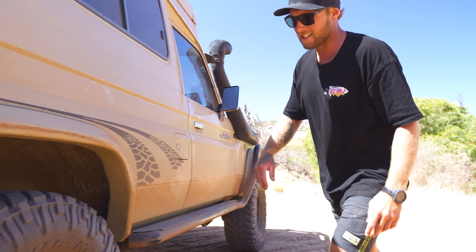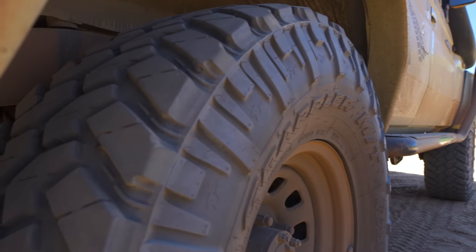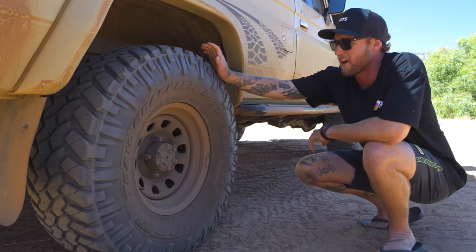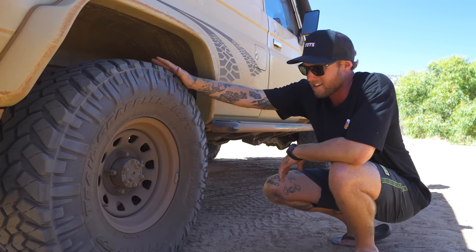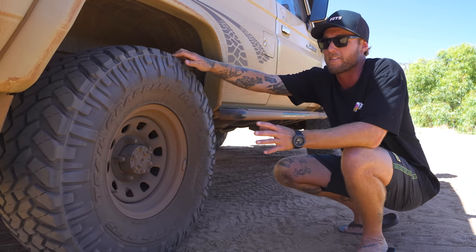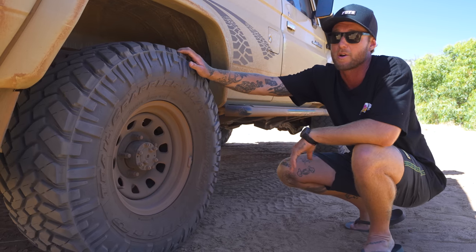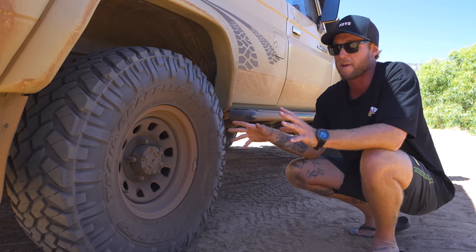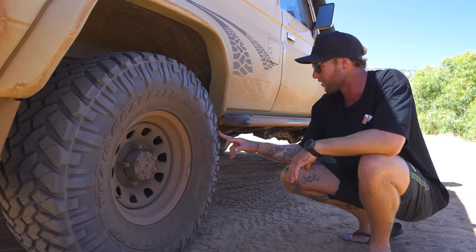These bad boys are 35-inch Nitto Trail Grappler tires — 315/75 on a 16-inch rim. This is the second set we've had on the car, about 50% worn through now. We could have gone with a slightly harder compound since we do a lot of on-road driving — sometimes I'll do 2,000 k's one way just to shoot a video. But they're not too loud on the open road, and once you drop them down to about 20 PSI on the sand, this car is just about unstoppable.